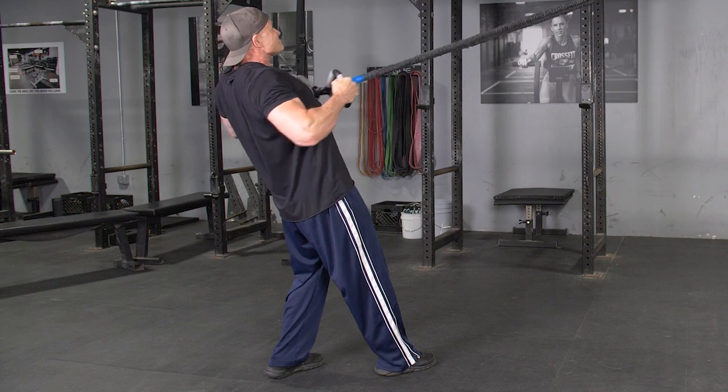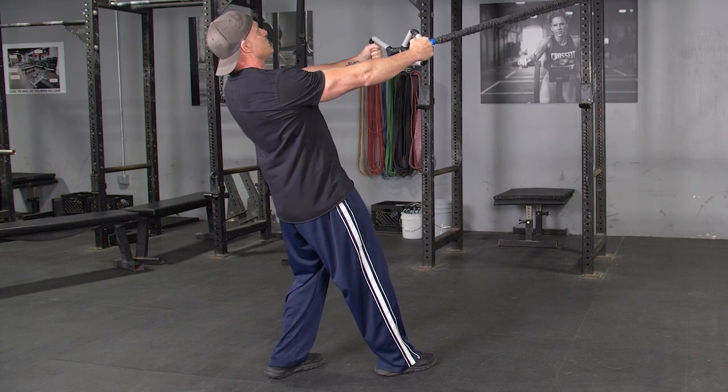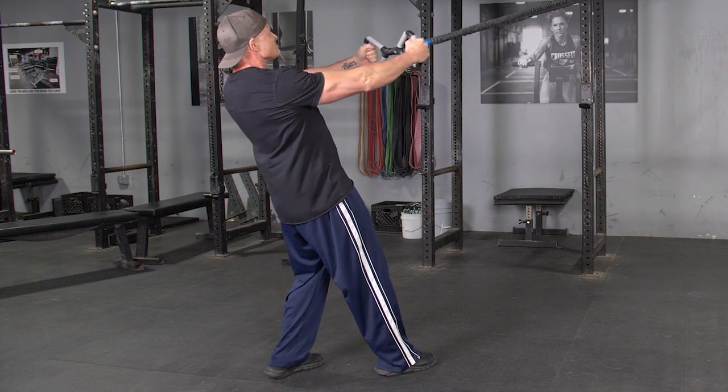Begin by standing in an upright position, holding the max bar with a hammer grip facing the anchor point of the bands, with your arms extended in front of you.